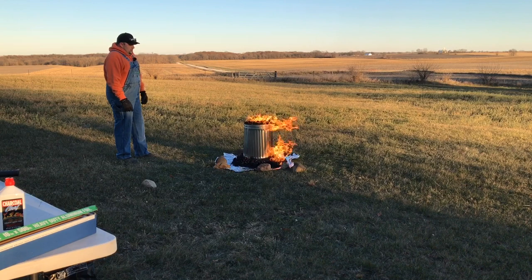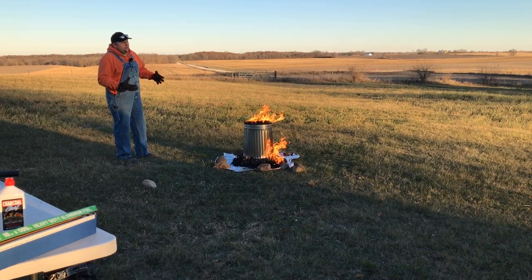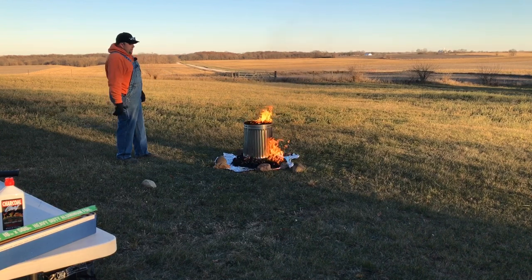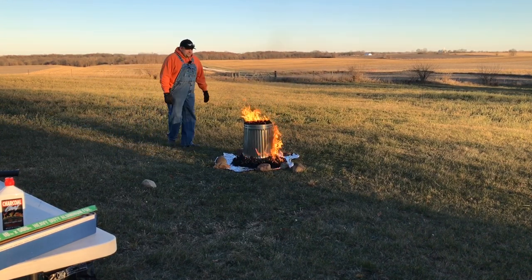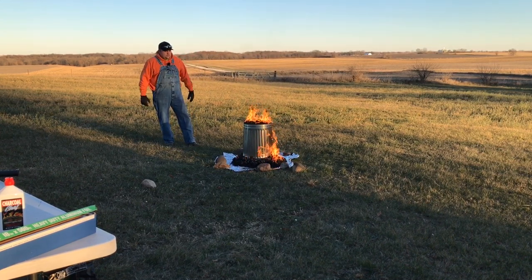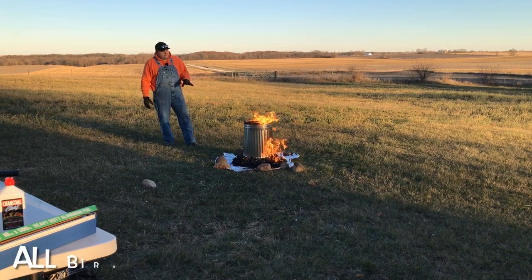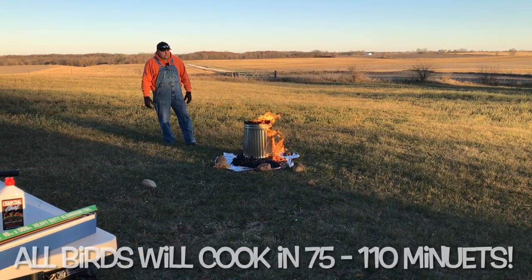So this here is trash can turkey and it will be fantastic. You don't get looking like this not knowing how to cook things. In my opinion, you want cooking advice from fat people because they know how to get it done. This whole process only takes a little over an hour for the actual cooking, generally speaking.